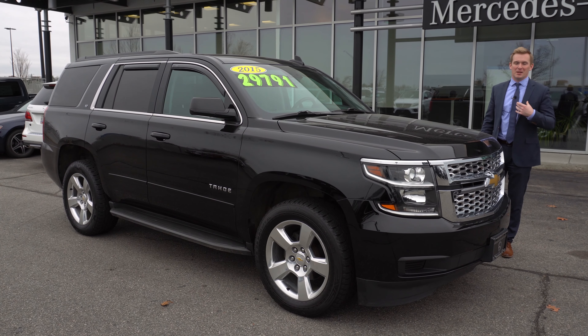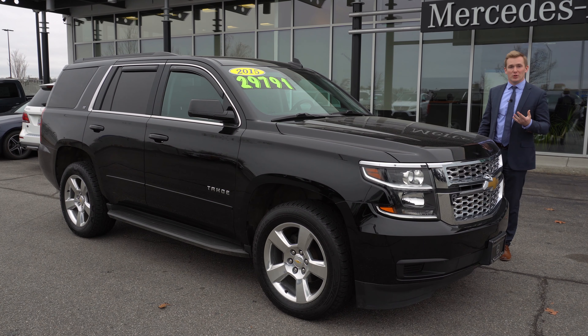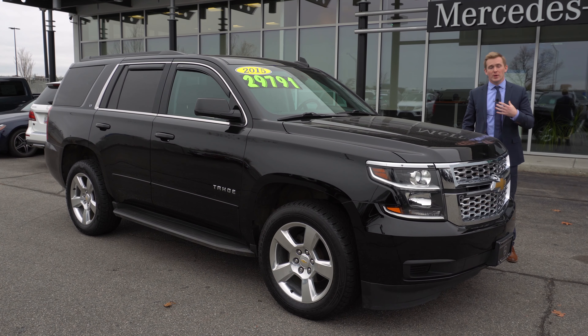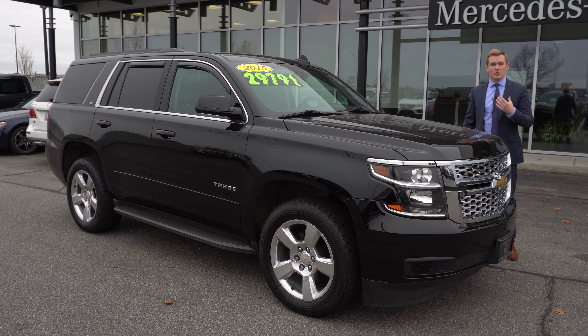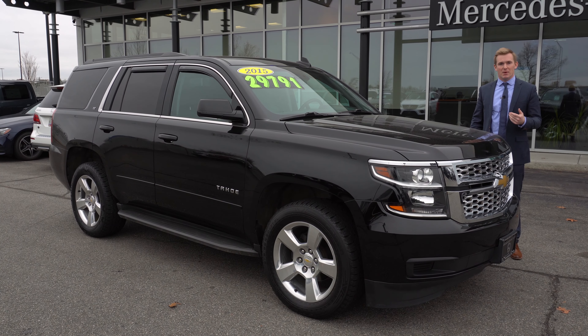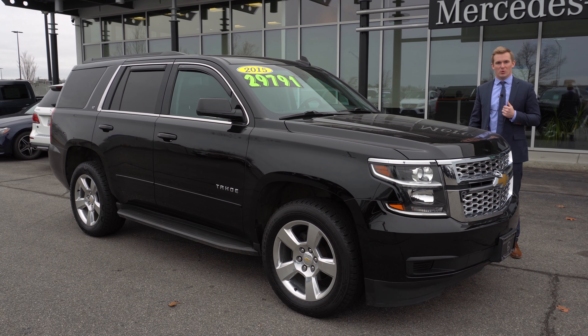Thank you so much, Tina. Again, my name is Austin. If you have any other questions, you can respond to the text that I sent you earlier, or you can call me on my office phone, which is 603-669-6788. My extension is 220-211. Thanks a lot.